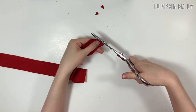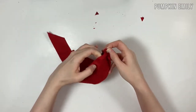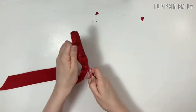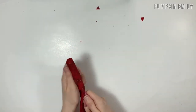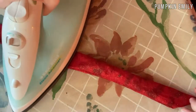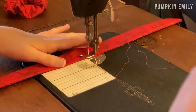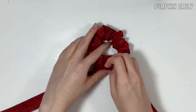When done sewing, cut off the extra thread and trim the points of the fabric — this helps the bow points be more pointy. Flip the bow piece inside out; if you're having trouble, use a pencil to help, just be careful not to poke a hole in the fabric. Before sewing the opening, iron the fabric so it looks better. Then sew the opening shut, cut off the extra thread, and tie the bow on the scrunchie where the seam is. You're all done!